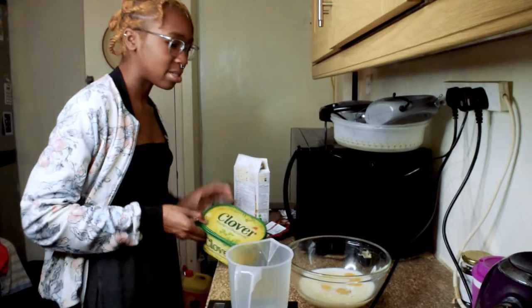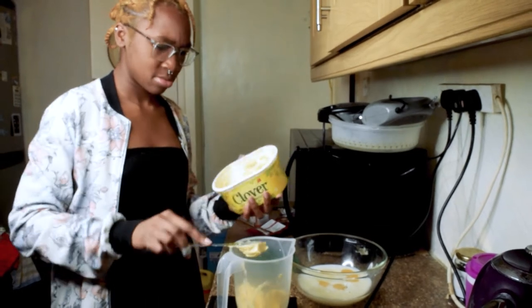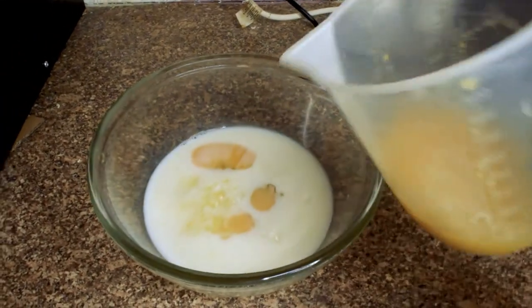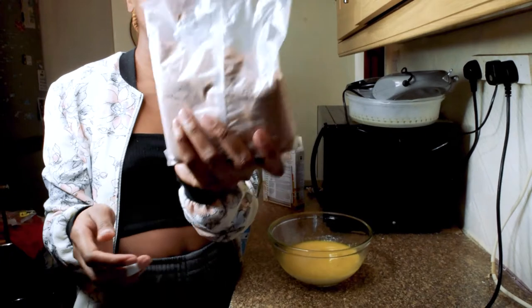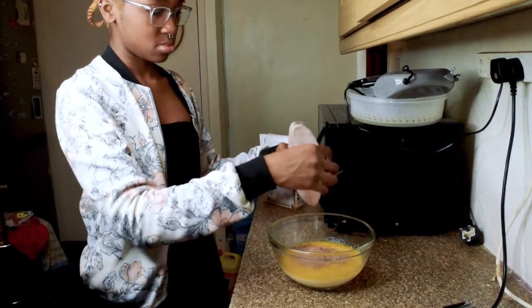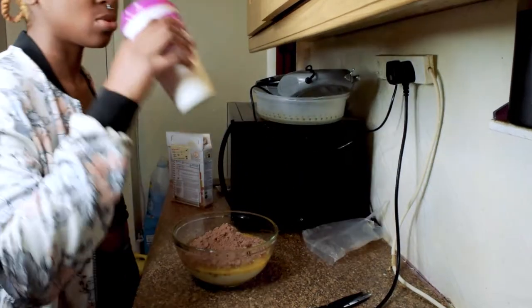120 grams. 120? This is going to be a big cake. Everything is going to plan so far. This is what the cake mixture looks like — it looks like cocoa powder. I'm going to add this now.